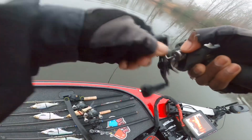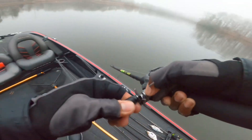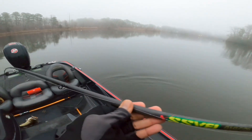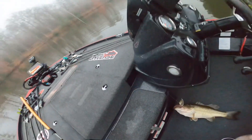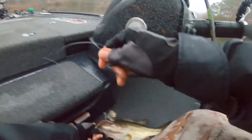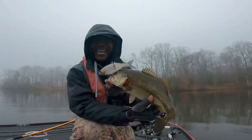First blood on that Buko Trick Shad! I don't care if it's a little one — it's a fish. Got that guy to commit. The Trick Shad — even in tough conditions it ain't tricky unless you got it.